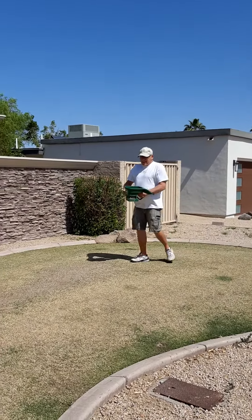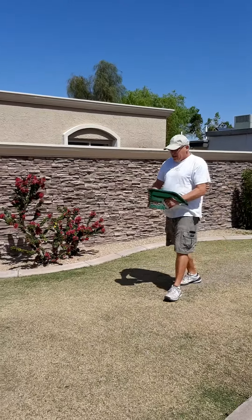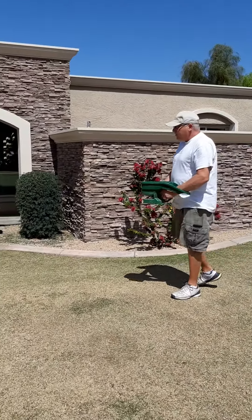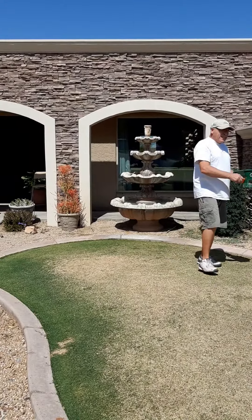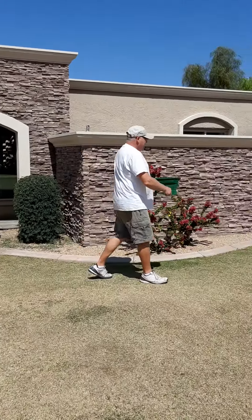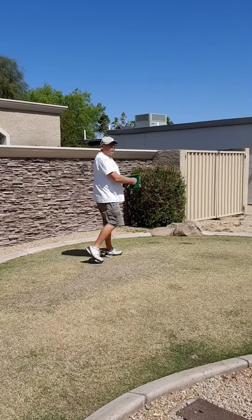Didn't you tell me there was another product you used that really makes the grass green? Later on, after it's growing a bit better, you can put Ironite on it. Lawns need iron.